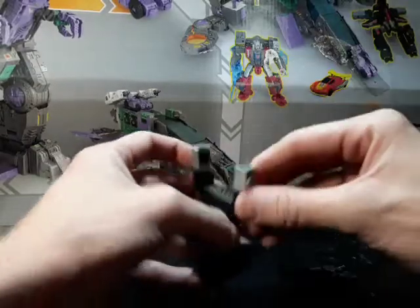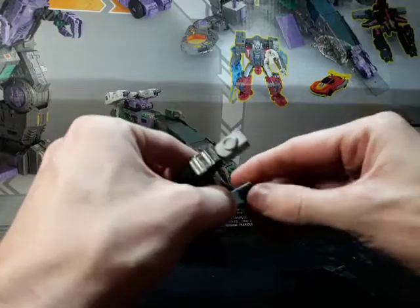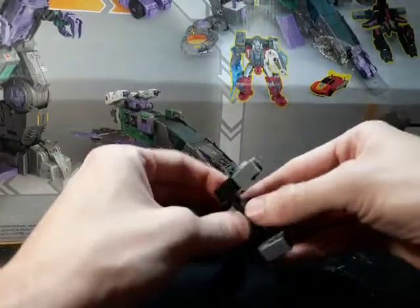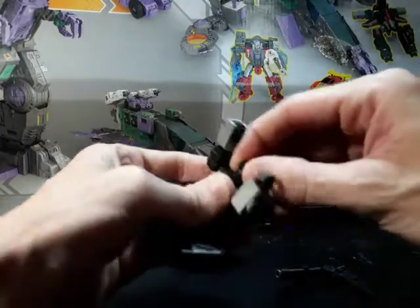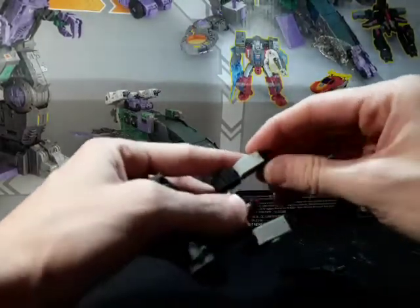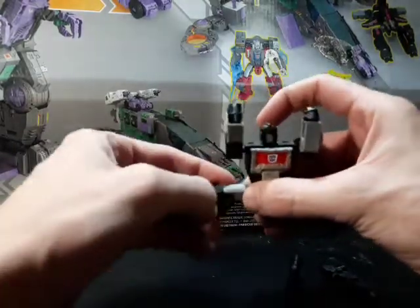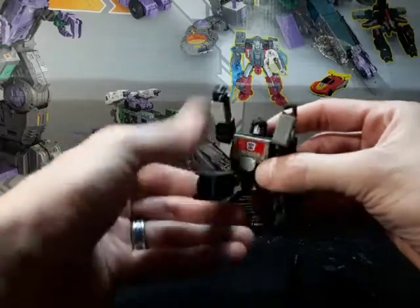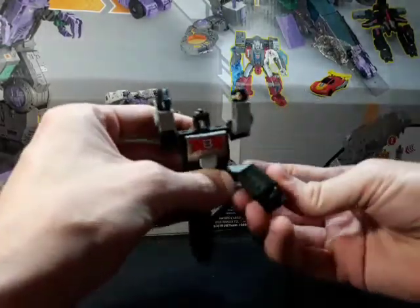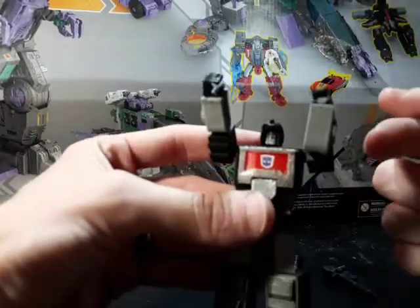Let's get him back into robot mode and just reverse the steps here. The black filament that I used was a little finicky, so if any parts pop off, that's why — it didn't take to it as well as the other colors did. But he works, he's fine, it's cool. I've got that Shattered Glass Autobot symbol right there.